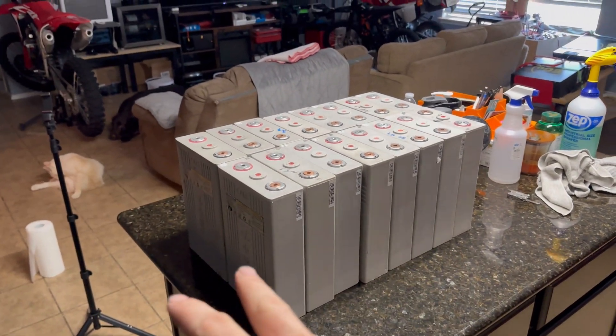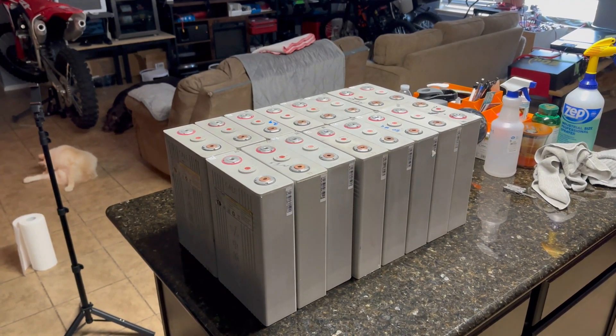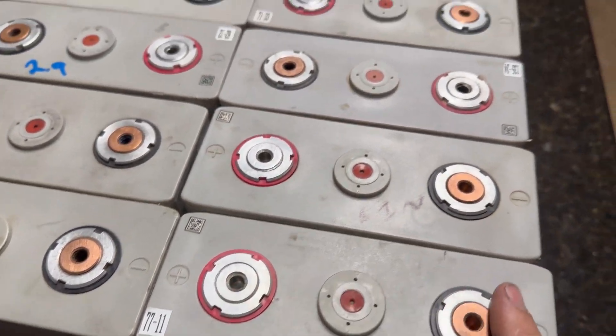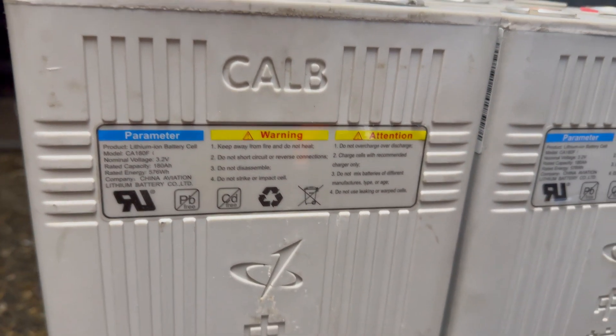I got them all cleaned up now. I'm gonna take the meter and check all the terminals to make sure the voltages are where they're supposed to be and make sure we don't have any duds. All the terminals look really good, the threads all look okay, it doesn't look like any pulled threads, and the vents look okay. There's the spec sheet of the battery in case anyone's curious.